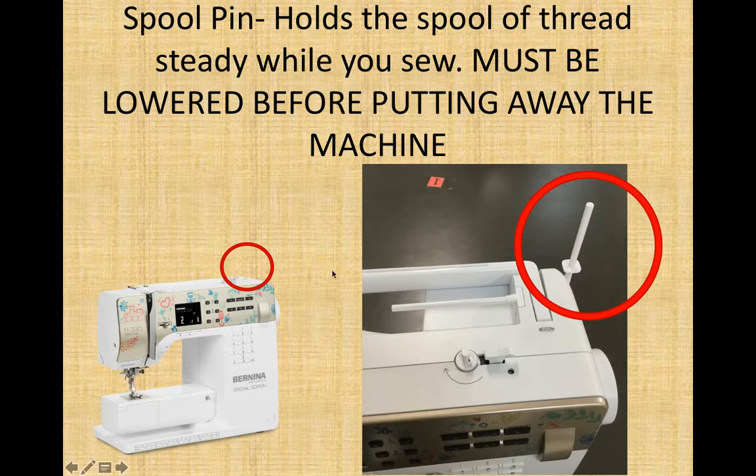Next part is our spool pin, up at the top right. It actually swivels down and up — if it is up, we can put a spool of thread on it and it will hold it steady while you sew. It must be swiveled down before you put the sewing machine away because the machine slides under the table; if this is sticking up it will pop off when it gets hit. We also have a horizontal spool pin — if you use one, make sure you put the cap on the end so the spool doesn't fly off. We use the vertical ones at school so that gravity keeps the spool on the pin.